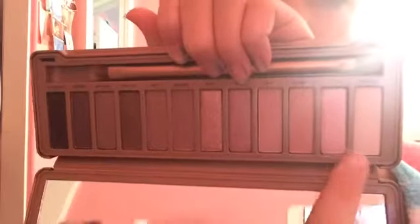For my eyeshadow, I just used my Urban Decay Naked 3 palette. The first color that I used was called Strange and it's just like a whitish cream color. The second color that I used is called Burnout and it's just a pretty golden brownish color and I just use that for my brow bone.